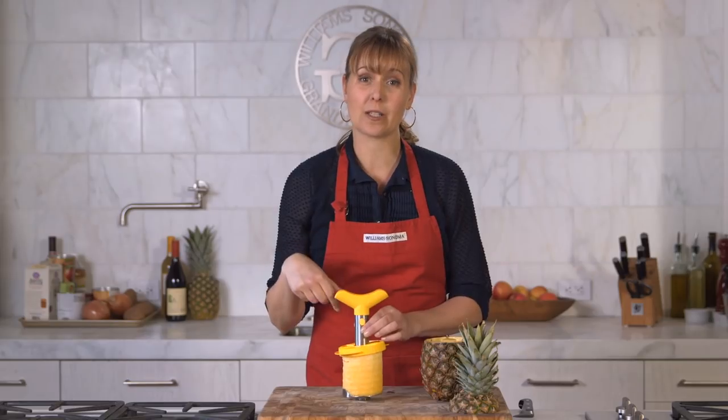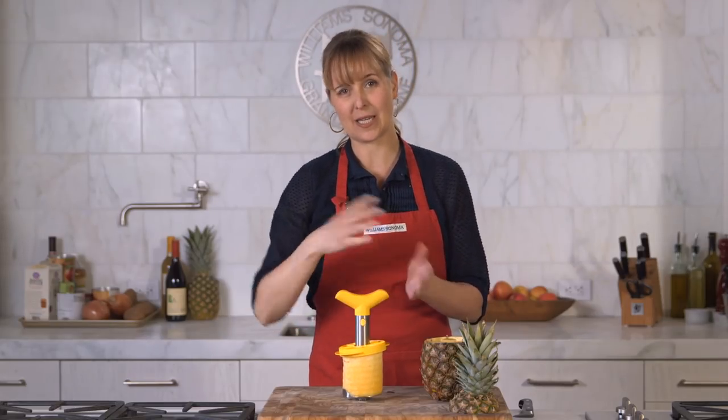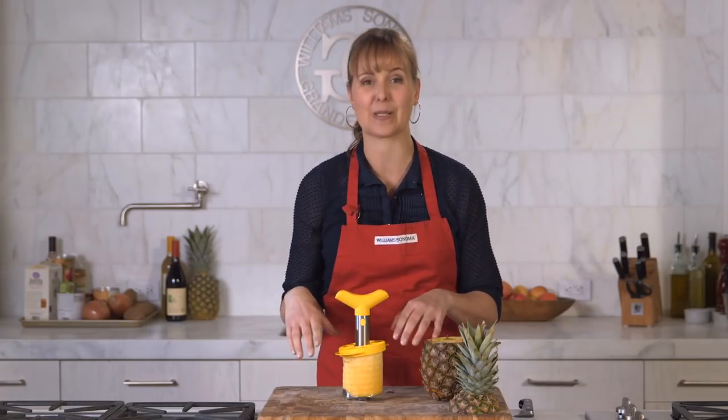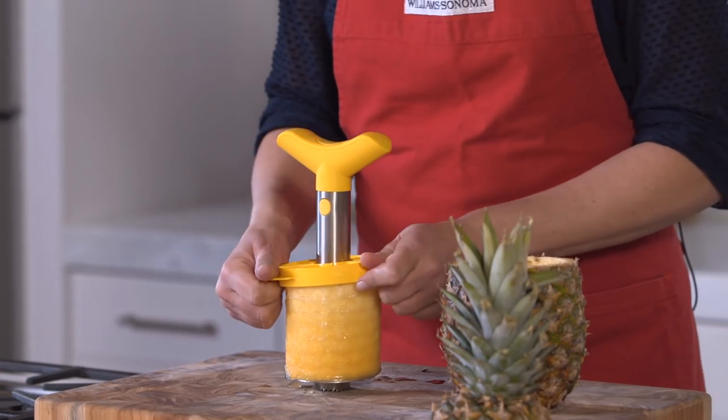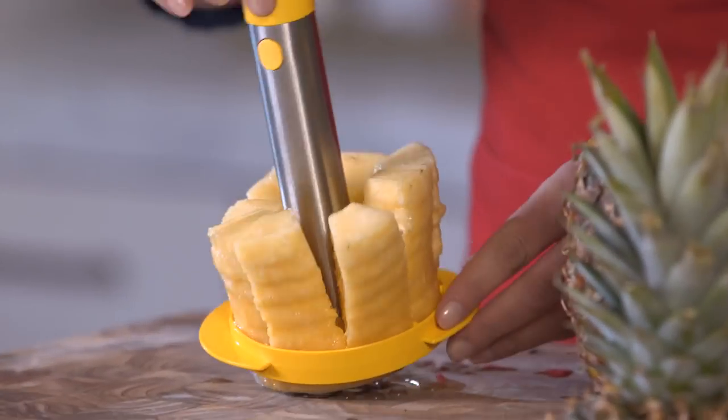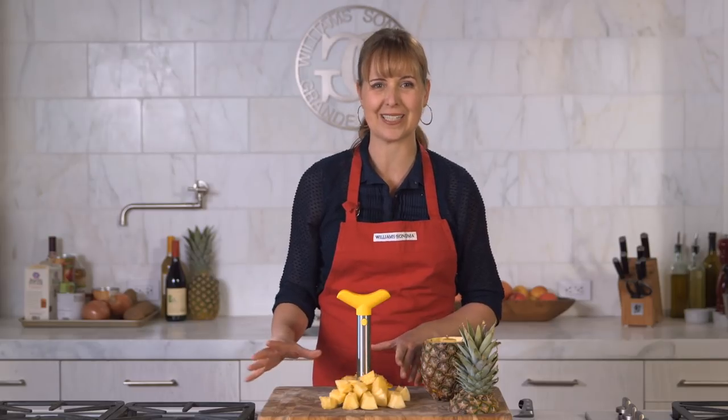Now you can take the spirals off the cutter by removing this handle and sliding the rings off. Or if you want wedges of pineapple, you just push down on this wedger and it's going to cut it into little slices for you. It looks great, it's so easy to do, and they're all even.